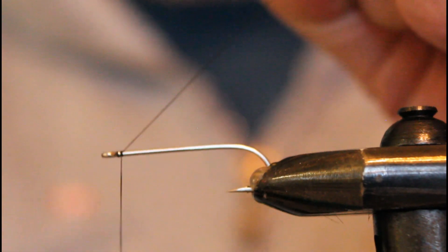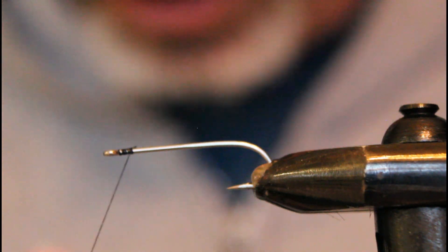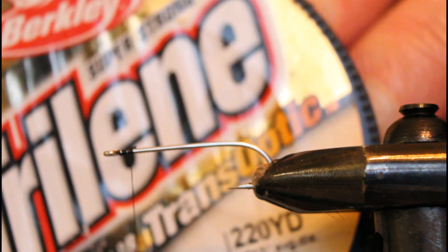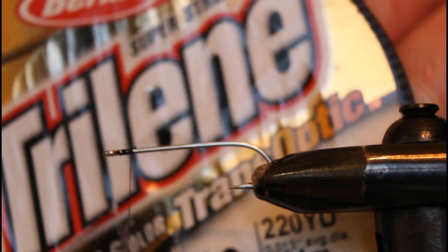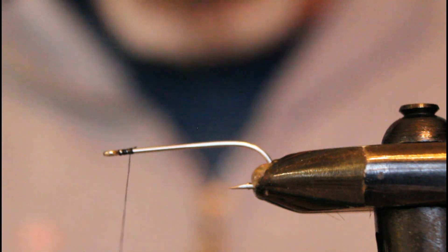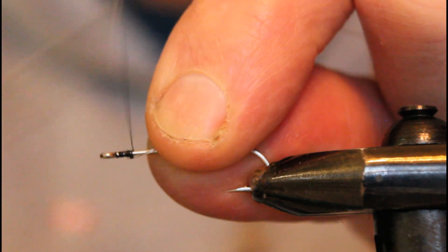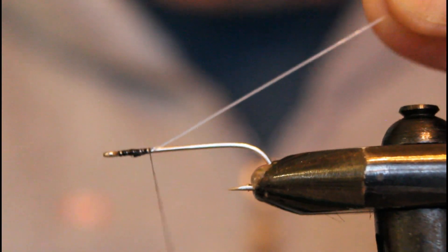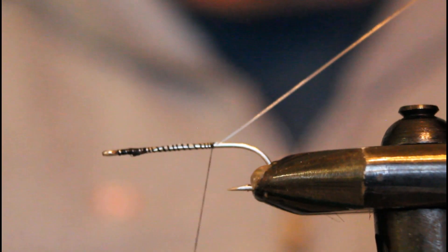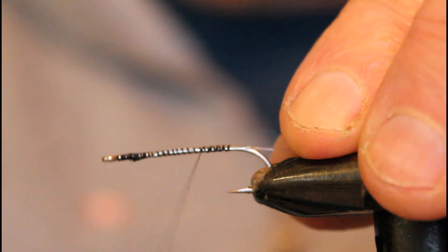I'm attaching 6-0 black tying thread just behind the eye, getting it secured in place. Our first material is clear monofilament — I'm using Berkley's Trilene 12 pound test for the overbody, as this is one of the more transparent lines and I like the way the mylar underneath shows through and flashes quite nicely. We'll take our tying thread and wrap it back, creating a long slender body that the mylar can lie on without leaving gaps or having obstacles to climb.